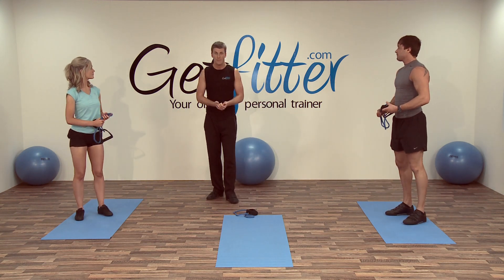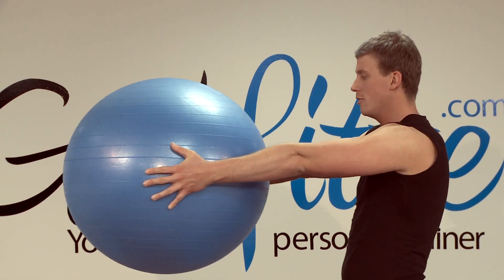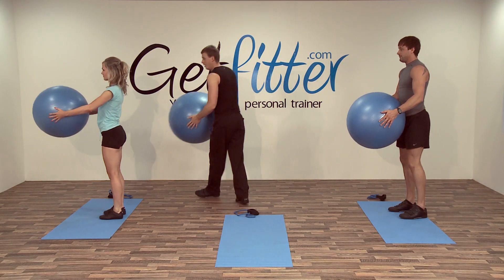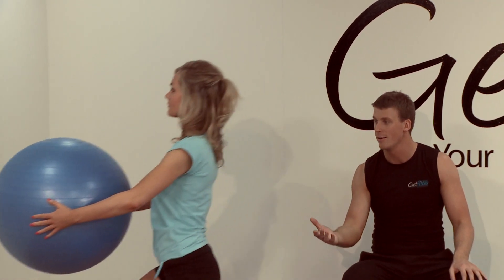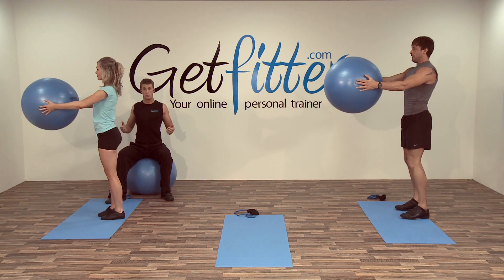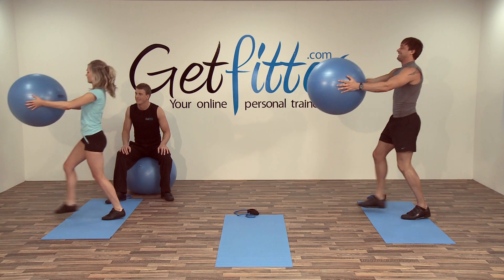The next exercise — grab the Swiss ball. Turn into a profile, outstretching the arms in front. Going to do a nice low lunge outwards, come down, back slowly, return to the position. We're going to have around about six each side. Breathe in, come down nice and low, breathe out. See if you can put your hands slightly higher. Keeping the knees over the toes, chest out, shoulders back. Starting to feel a little burn in the legs — fantastic.